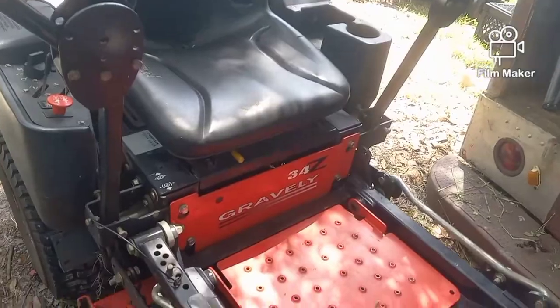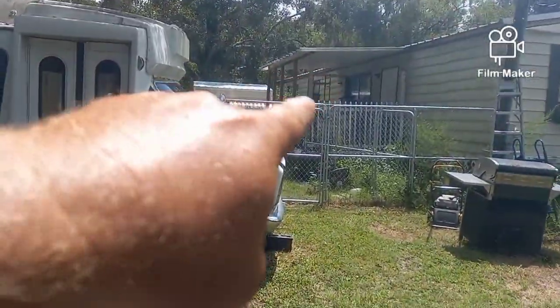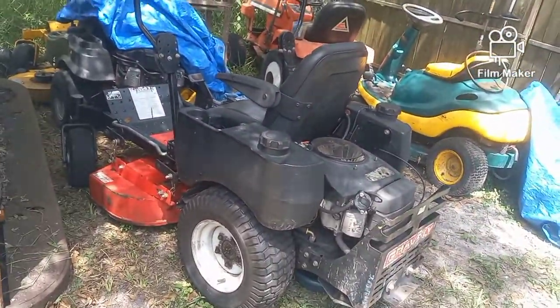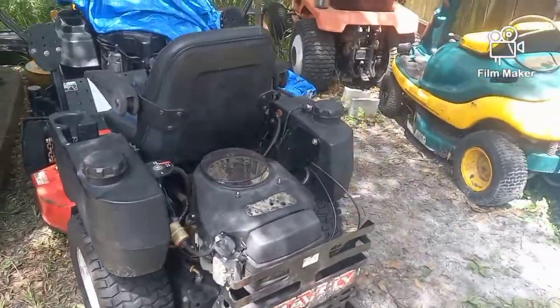Today we are going to be working on a machine you've seen on this channel before — this is a Gravely Z34 commercial mower. These mowers are great if you're in the industry because they're only 34 inches wide and will fit through any 36-inch gate. This is a commercial machine, about eight years old. You've seen it before — it was broke down in a field, belonging to a customer I've known for about three years.